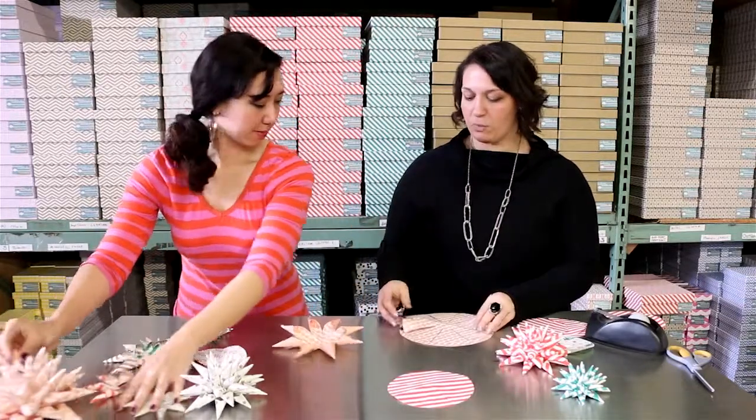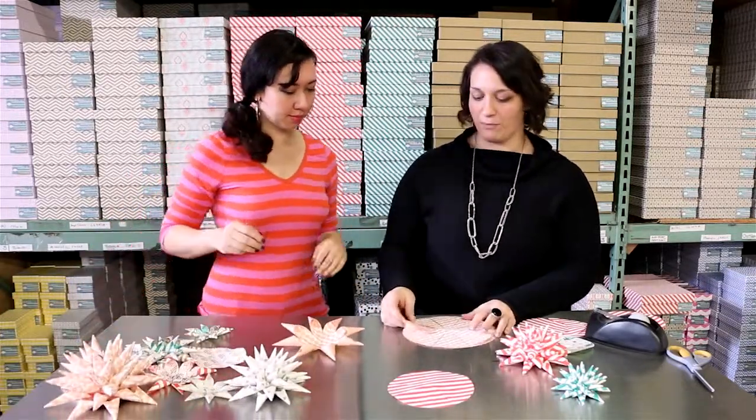First we cut out circles. You can use plates, cups, really anything.